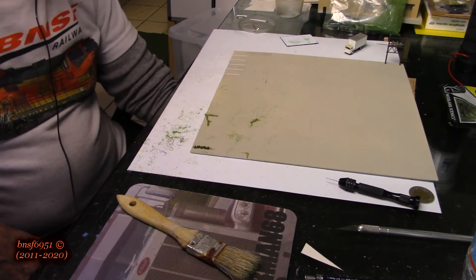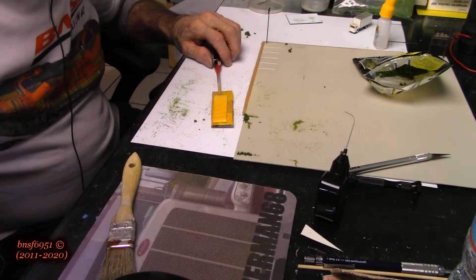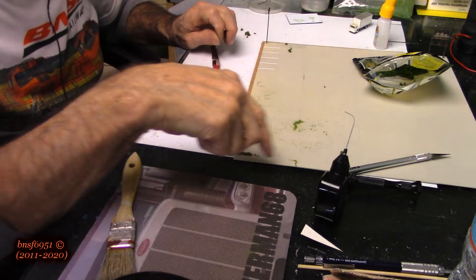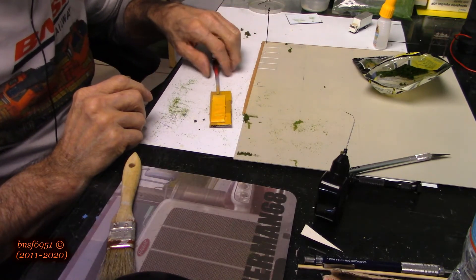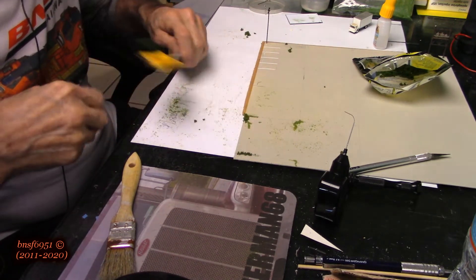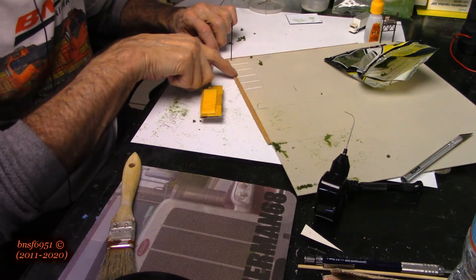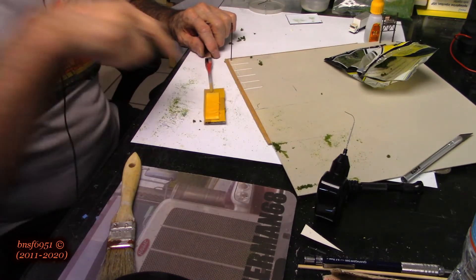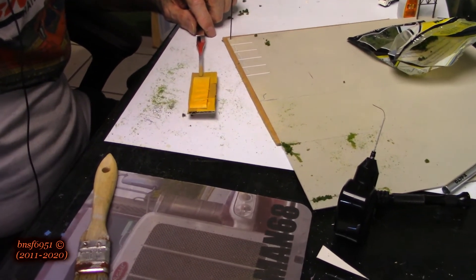While we're waiting for all of this to dry, I'm going to add my car stops. I made these out of styrene — they're pretty close to the BLM Models ones. You can see I have four parking spots right here, and we're going to go ahead and put these guys in there.